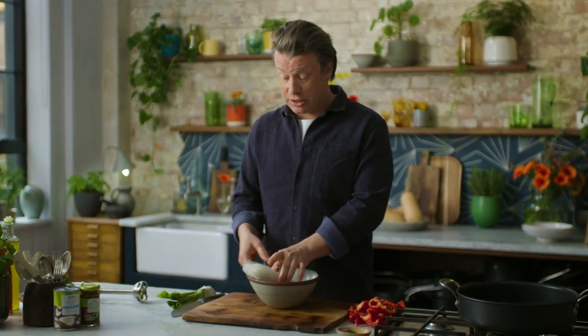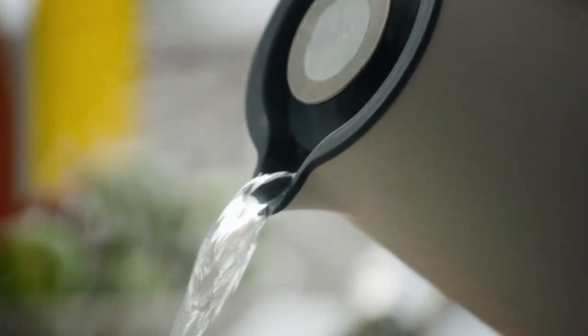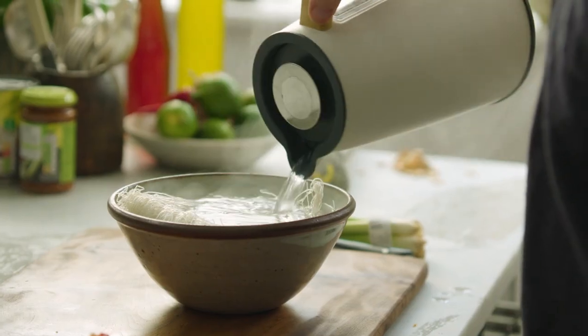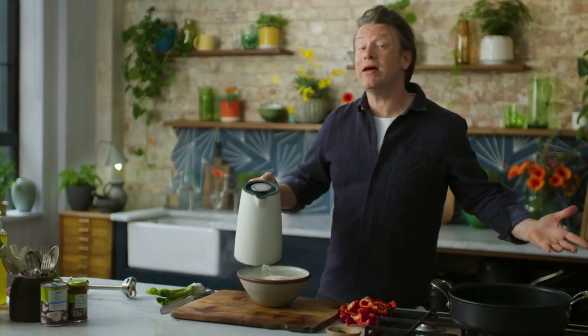I've got some rice noodles here, 200 grams. Pour boiling water over them so they start to rehydrate straight away. Leave these for about 10 minutes, then drain them and they're ready to rock and roll.